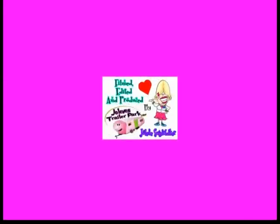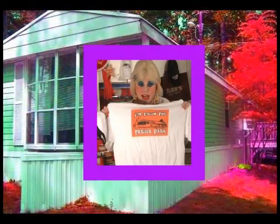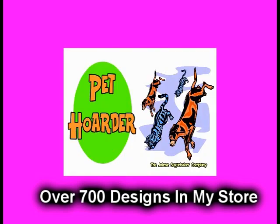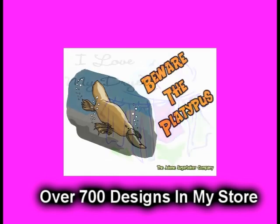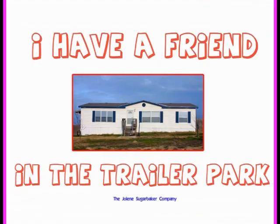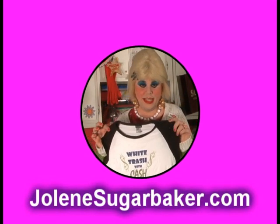Bye-bye. Slap on all your blue eye shadow, watch out for that big tornado, get all filled with pride in the double wide. Jolene Sugarbaker, she's the Trailer Park Queen. Jolene Sugarbaker, she's the Trailer Park Queen. Visit my store at JoleneSugarbaker.com.